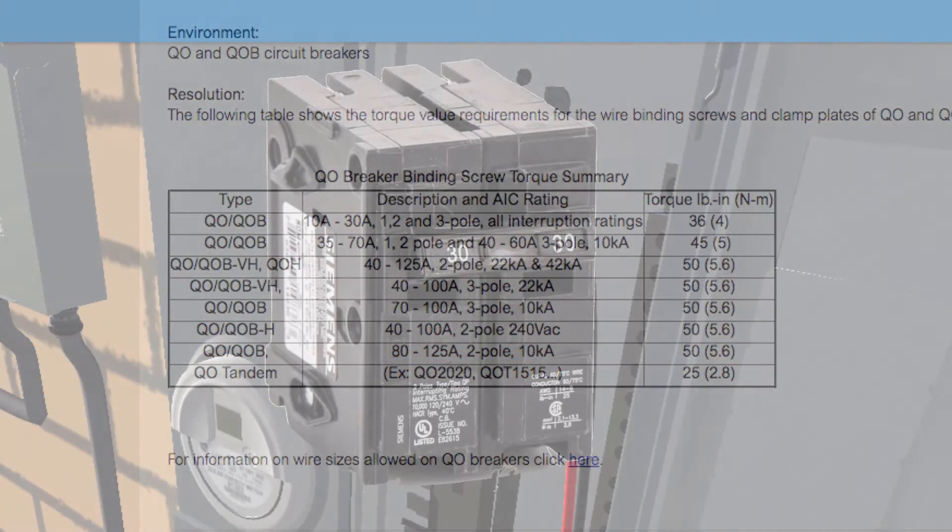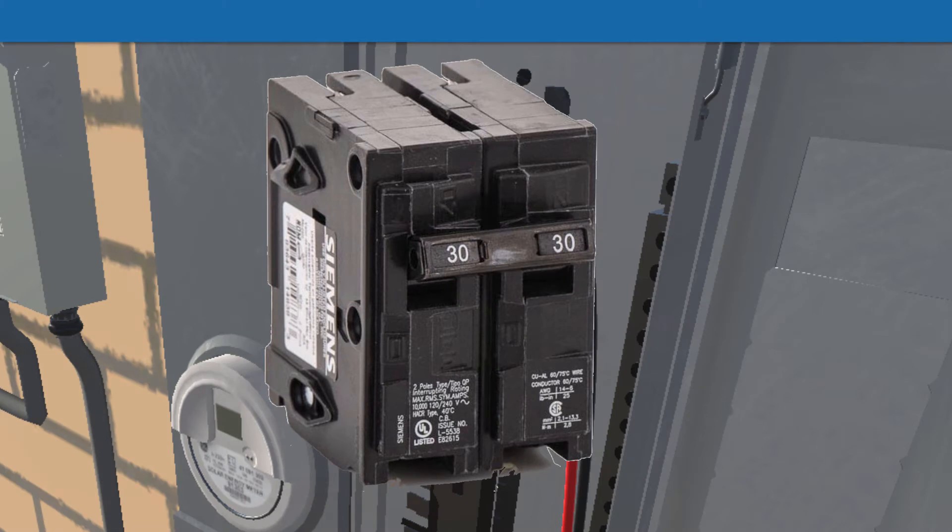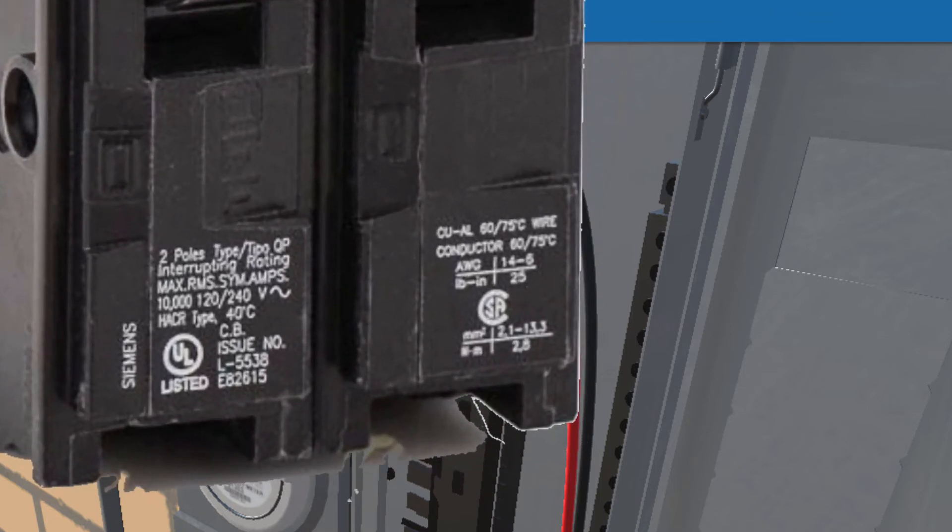If you can't find the torque spec in the manufacturer's literature, you can typically read it on the breaker itself. Here, for example, is a Siemens breaker. If you zoom in on the front, you can actually read the torque spec right there. For wire sizes from 14 gauge up to gauge 6, the torque is given as 25 inch-pounds.